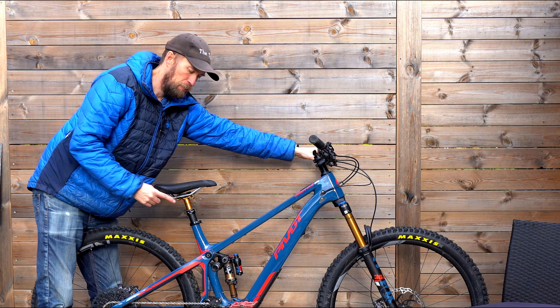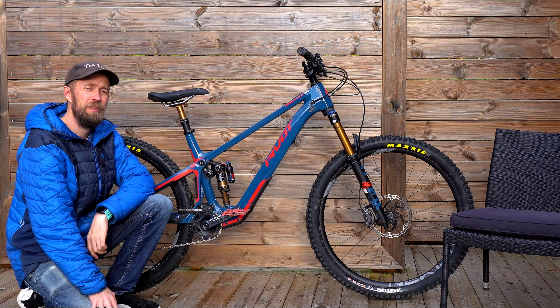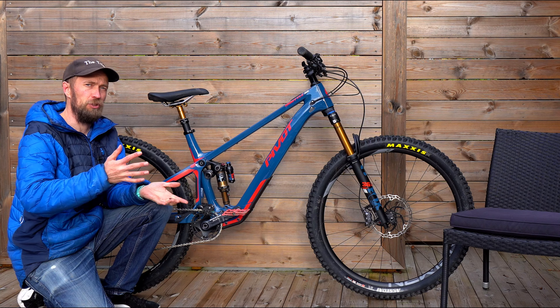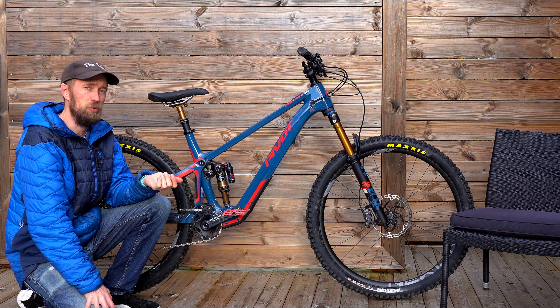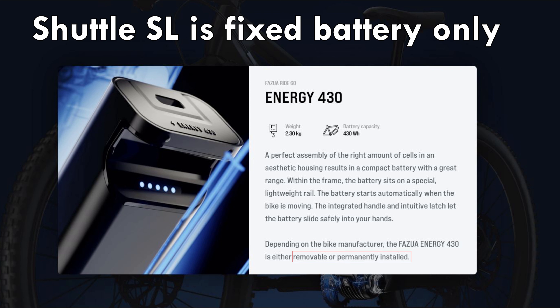The dropper post is Fox Factory too, with a nice amount of travel. Foxua comes with two different solutions for battery integration, and this one is the integrated fixed one. They've also got the system which is integrated but detachable, though it adds weight and cost. For me it's very practical to have a detachable battery.